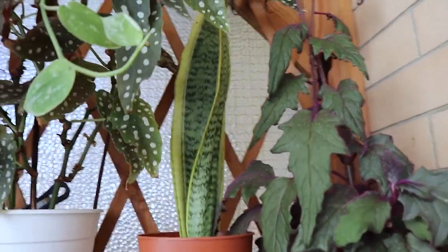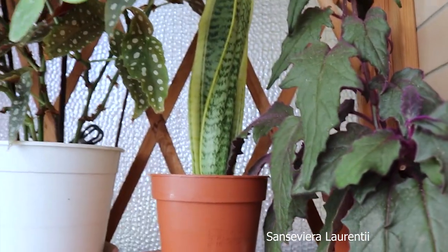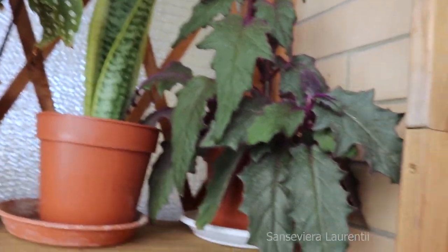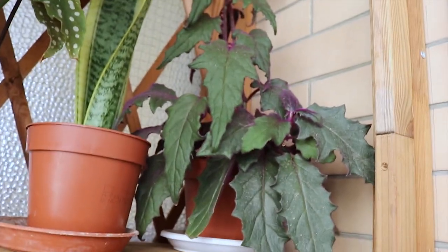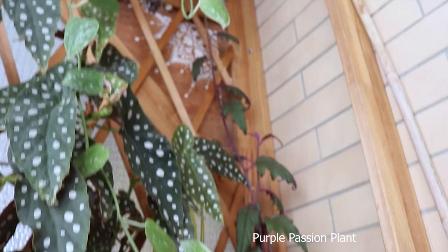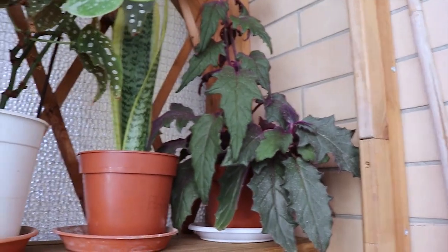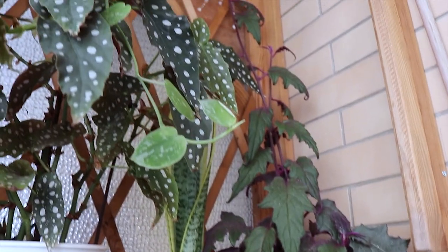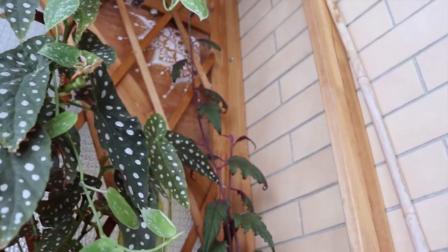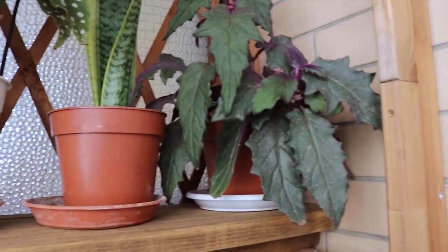I do have another Sansevieria pup in here that I got from a friend. And this purple passion plant is growing up — I didn't know the growth pattern of this plant, but sometimes it can become very leggy so it needs pruning often.